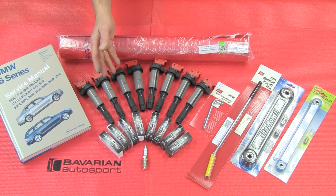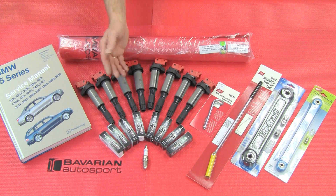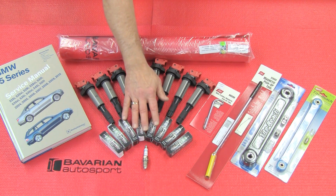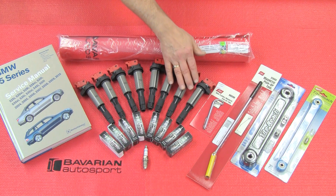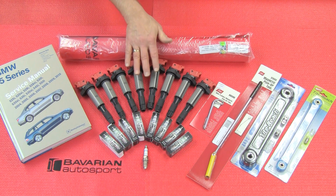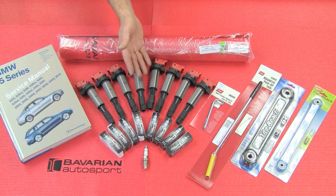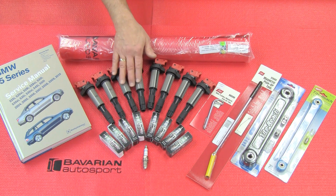Let's take a closer look at the parts and specialty tools we'll be using for this job. Of course, we have the Bosch spark plugs, which we will be replacing — the main reason for this video. Since we have to remove the coils to access the spark plugs, we're going to install the Bavarian Autosport high-performance coils. This will give us a little boost in mileage and a little bit of extra power. This is not required, but we're going to use this opportunity to install the coils.